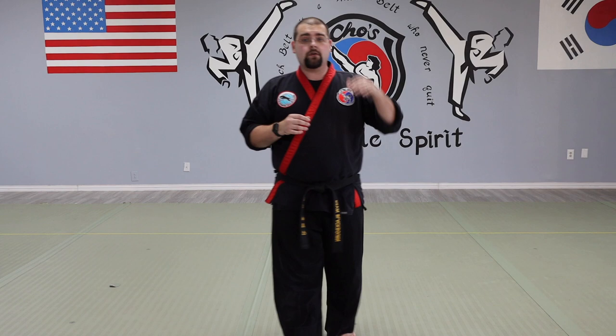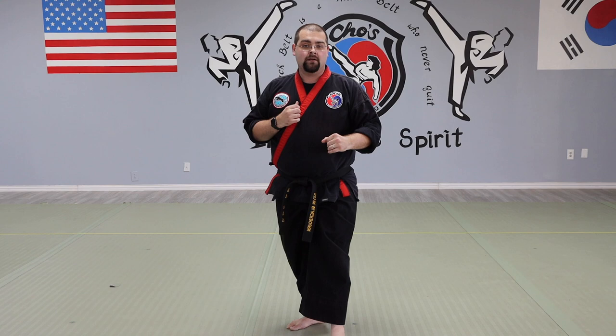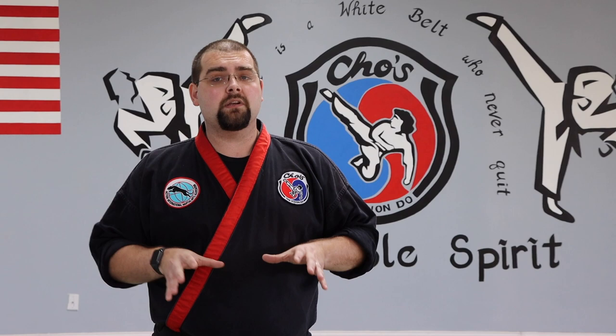Doesn't matter if I kick low, middle, or high — the kick is the exact same. If I'm going to kick low on my target, my knee still needs to come up and then down. If I kick middle, same path. It's the exact same path even if I'm kicking high. That is your basic roundhouse kick. Just like with everything, there are many different versions of kicks out there.